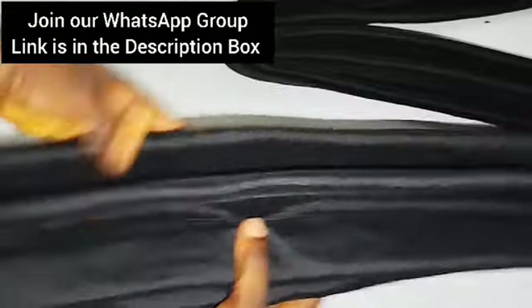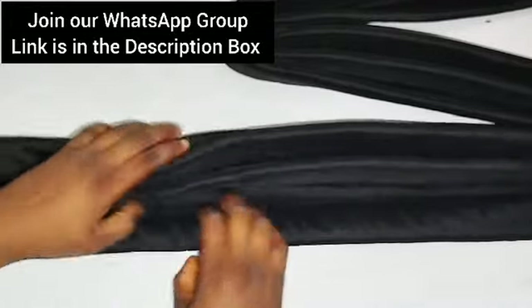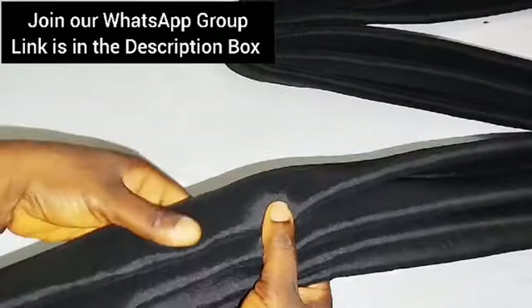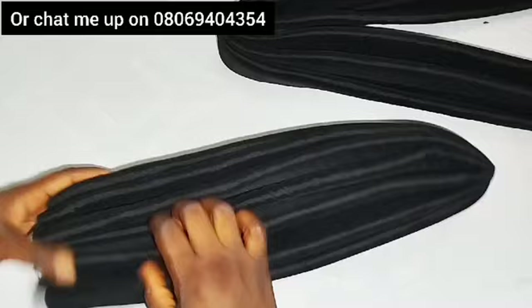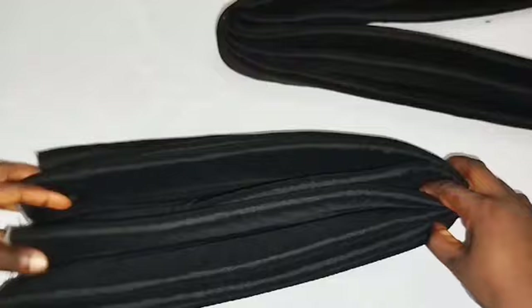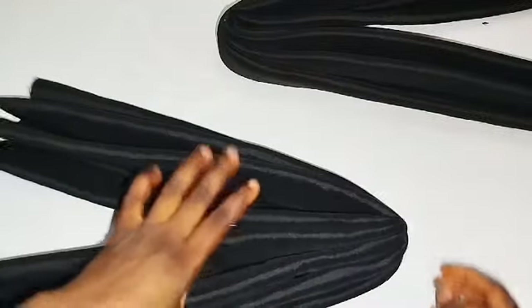Next, start forming the design. We are doing a crisscross — you have a left and a right side. The one I'm holding now will be going to the left side. Locate the center of this second fabric, take your pin, and insert it on the first plate of that piece.